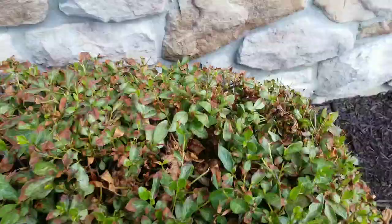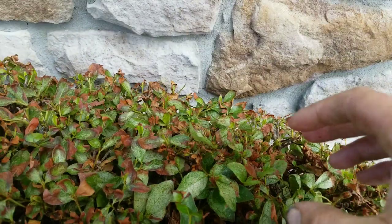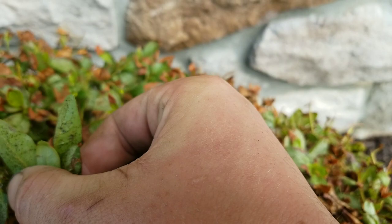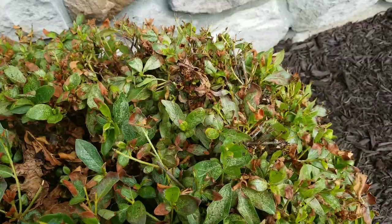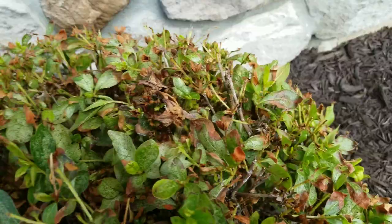But when you flip the leaf over, it's actually insects. They're called lace bugs — they're sucking insects, actually chewing and sucking the sap out of the leaf. And if you look closer, there's also leafhopper nymph damage, which is doing the same thing.